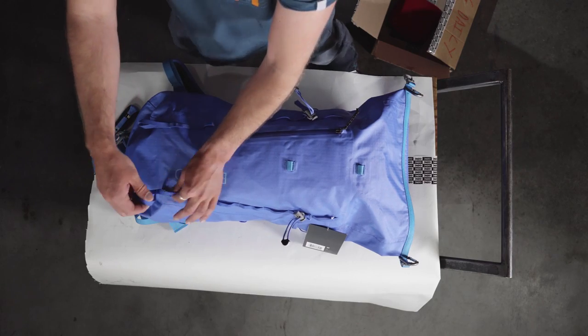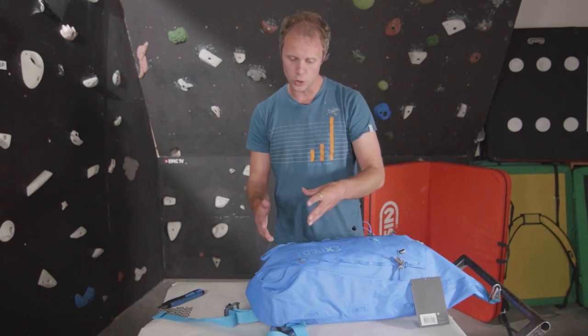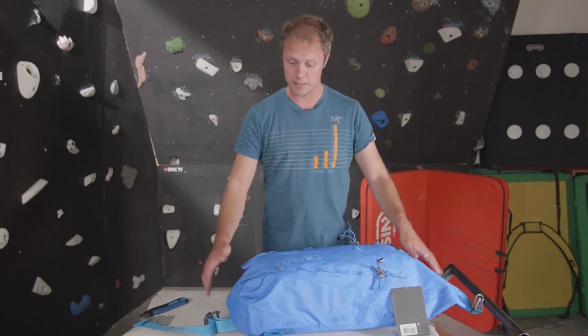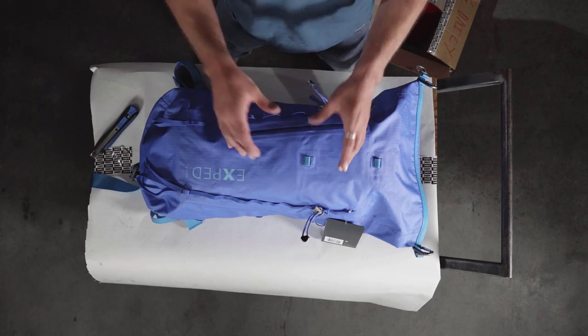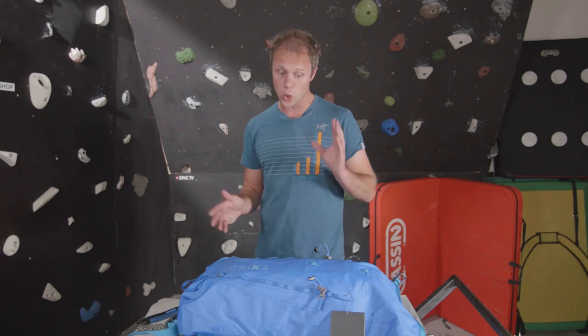There's a daisy chain system down the front so you can attach extra bits of gear with carabiners — I tend to hang my harness off the back of it when I'm not wearing it. It's got extendable straps for your ice axes, and you can put other tools or really bulky axes in there and it will accommodate all different types. It's also got ski straps so you can strap your skis to it, which makes this a perfect ski mountaineering or ski touring backpack.